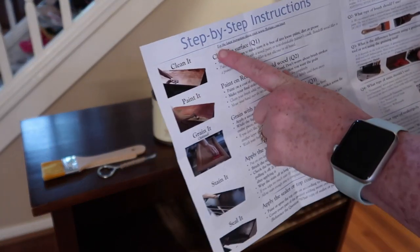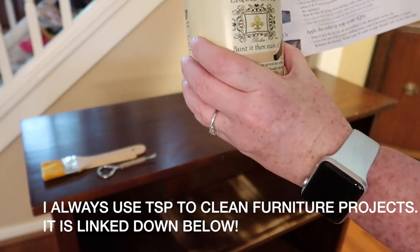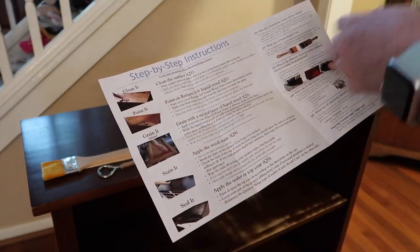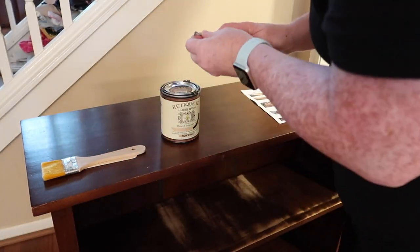Step one was done, which was clean the surface. Step two is to take your liquid wood and paint on one coat. It says don't worry about your brush strokes. Then we let that first coat dry for two hours. So I'm going to open up my can.